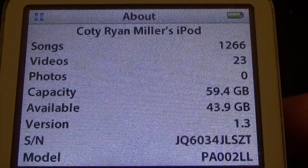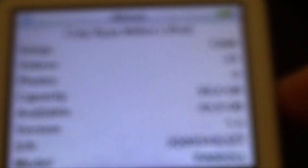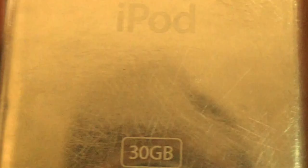Alright guys, as you can see it's fully functional and working. As a final verification, you can see that it's reporting a 59.4 gigabyte hard drive with 43.9 available — instead of the 30 gigabytes that's on the back. But yeah guys, that's going to be it for this video. I hope you enjoyed it, and until next time, have a good one.